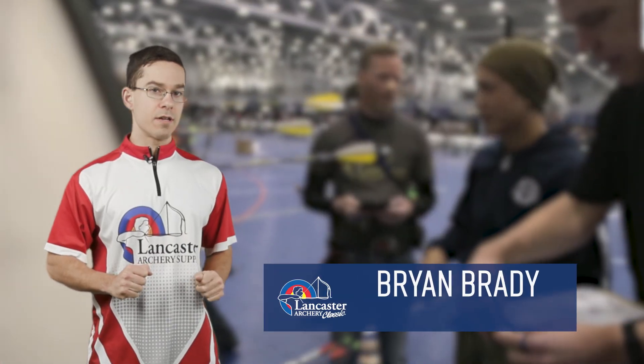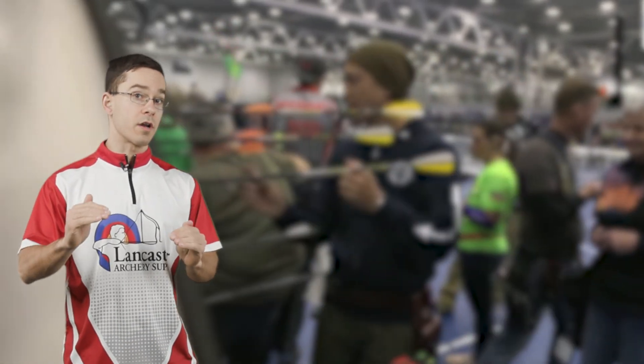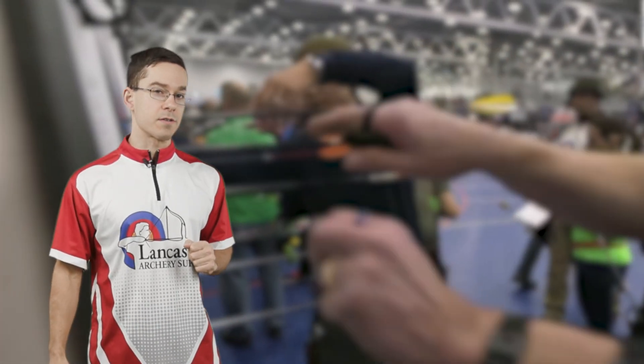Hey guys, my name is Brian Brady with the Lancaster Archery Academy, and we wanted to go over how we're going to be scoring at this year's Lancaster Archery Classic. Let's take a look.